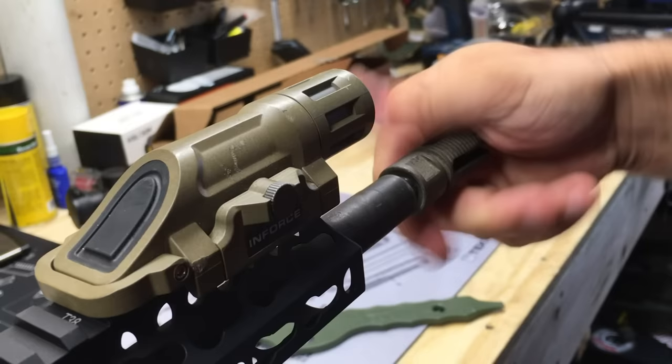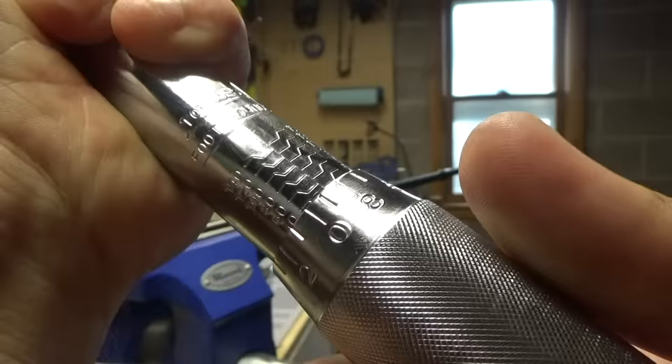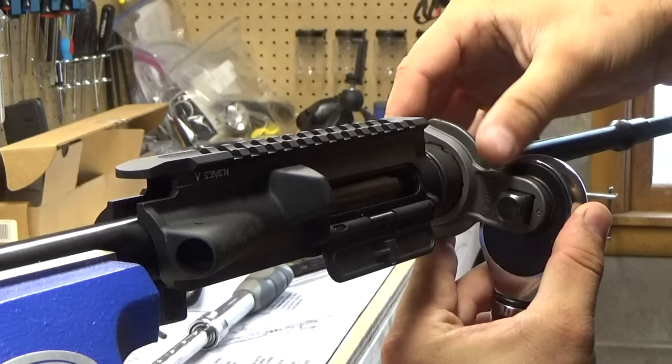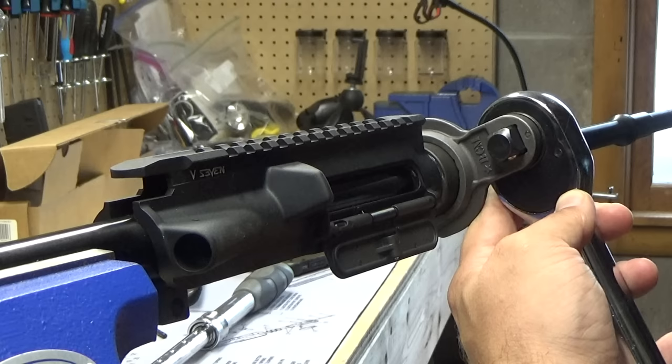For installation I'm using the Geissele Reaction Rod. I have one in the 308/AR-10 variety but hadn't had one in 5.56 until my most recent lightweight build. I had such a great experience with the reaction rod on the 308 that I wanted to get one, and honestly after using it I think it's probably the best tool you can use for installing and removing muzzle devices as well as torquing barrel nuts.